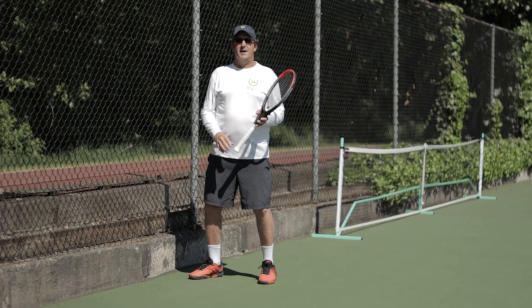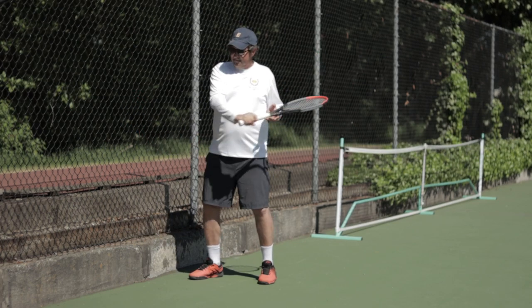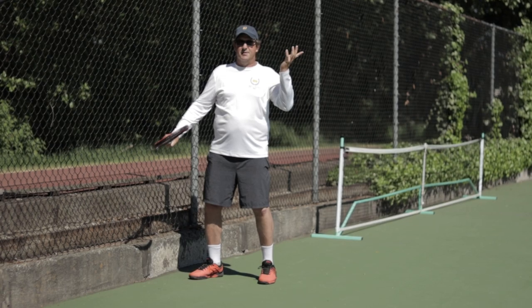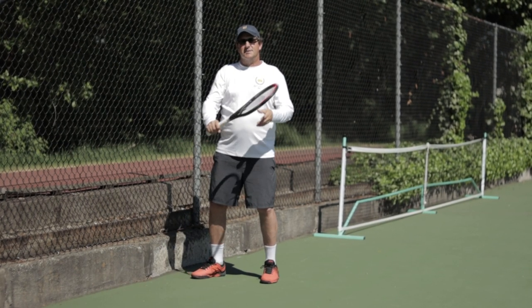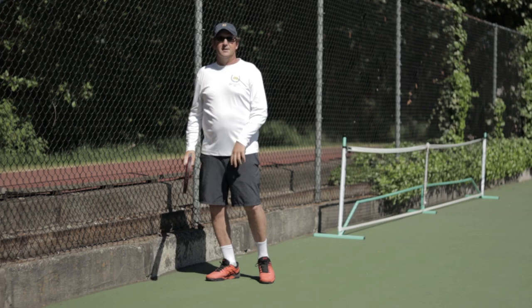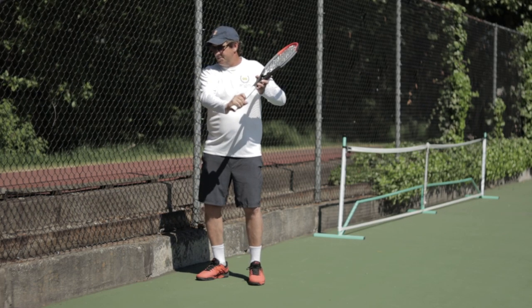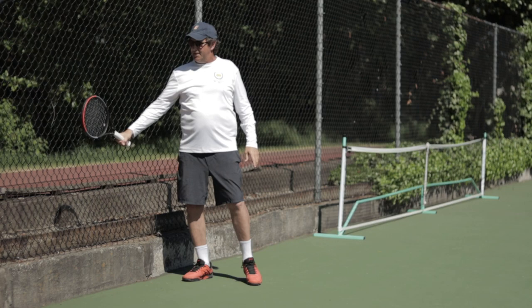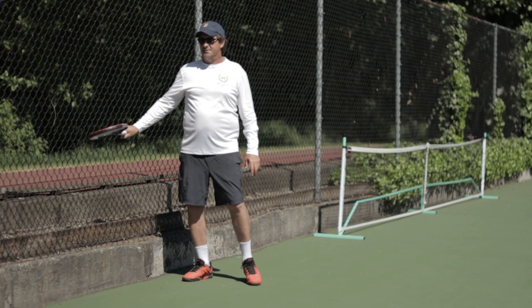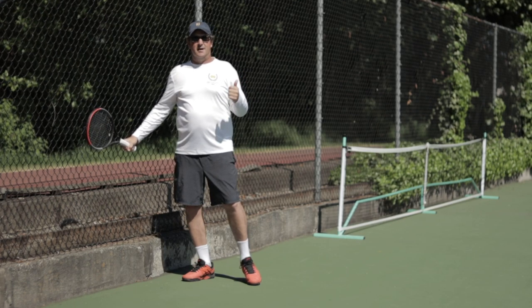Here's how I teach students to keep the racket face squared up at contact. Most people think a slice means contacting the bottom of the ball, but if you contact it that way the ball goes straight up in the air — which is what everybody does when they first learn the slice. The slice goes high to low with backspin, but we're not coming under the ball. A good way to get the idea is to go up to the back fence or tarp and make contact with the racket face flat on the back of it — high to low — not coming at it from the edge or popping it up.